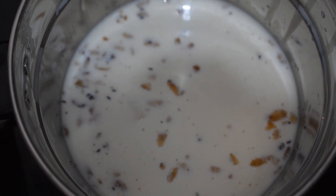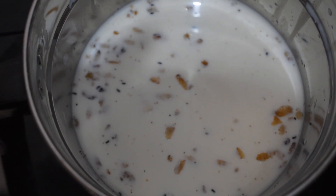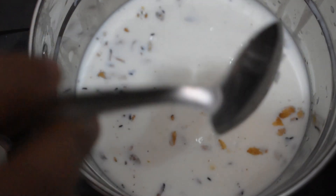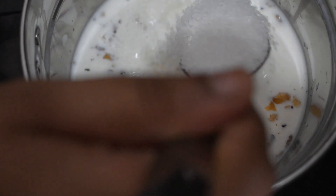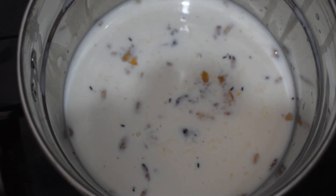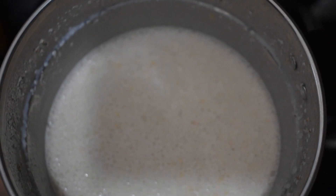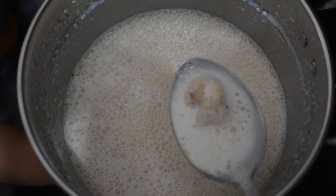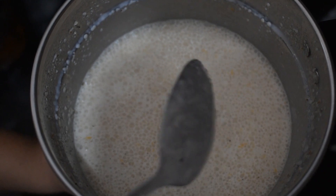This is our last ingredient — the panchasara. I will insert the panchasara. I will add 3 tablespoons of the panchasara and mix it in.